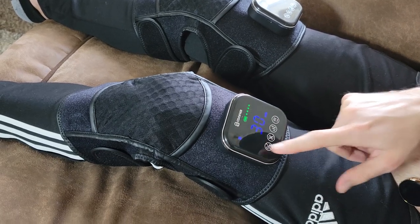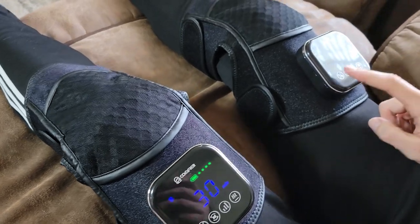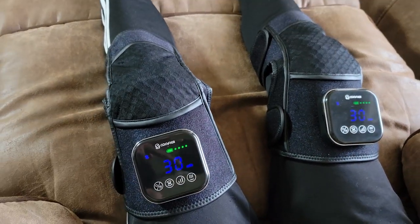I wanted to do a realistic review of this massager. There are things I like about it, but there are several things that are not so great that need to be addressed. I'll talk more about that in a bit, but first let's unbox it.